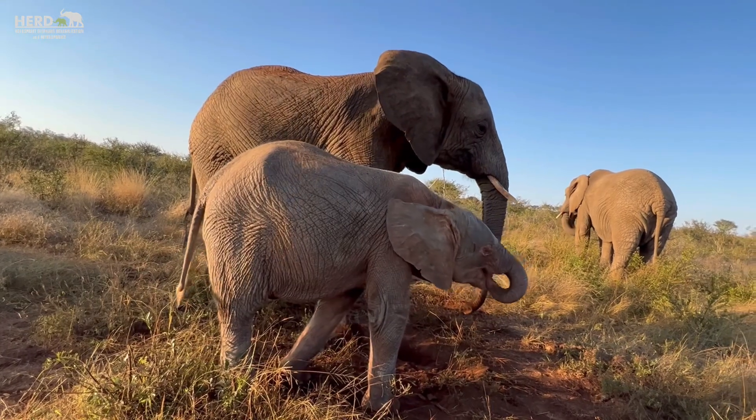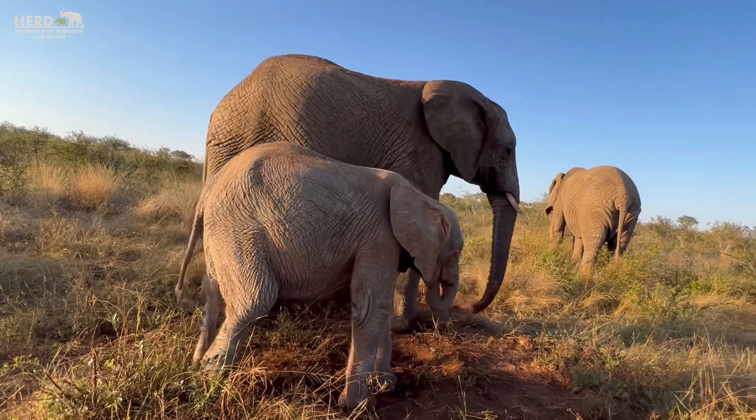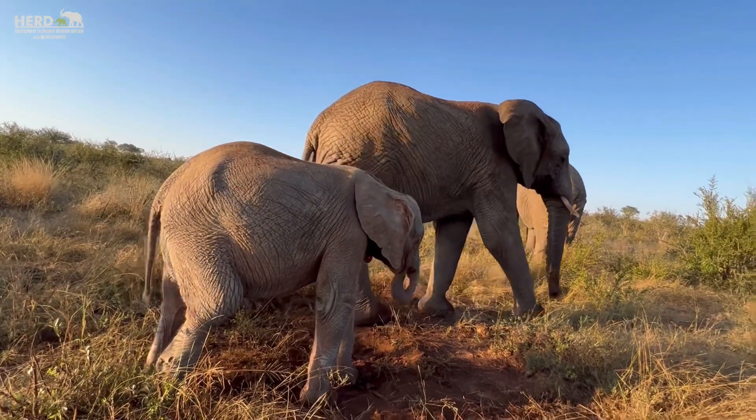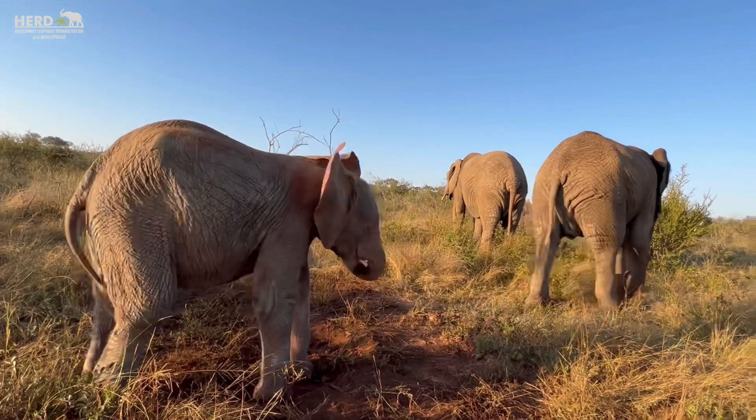Of course, you can find some males that have tusks that look a little bit similar to the females', but the difference is in the pronunciation — how they come out from the skull itself.